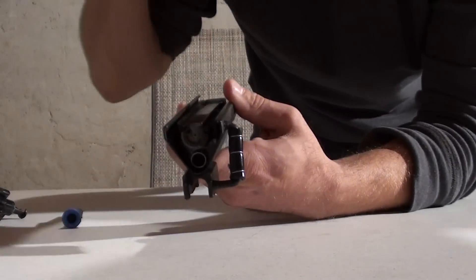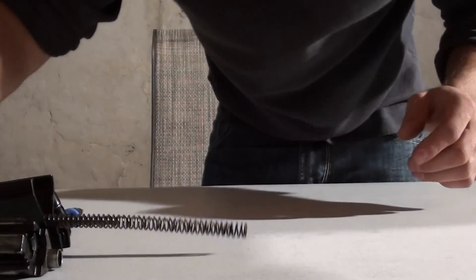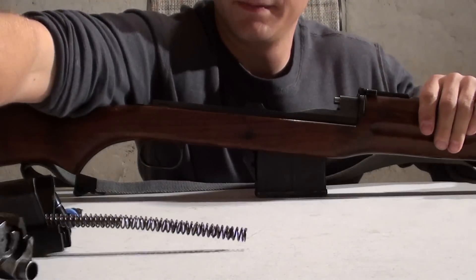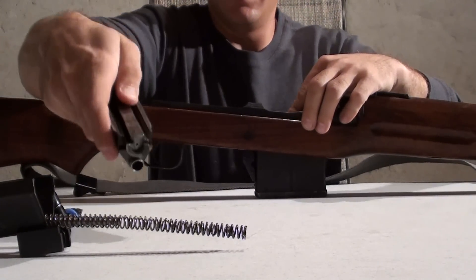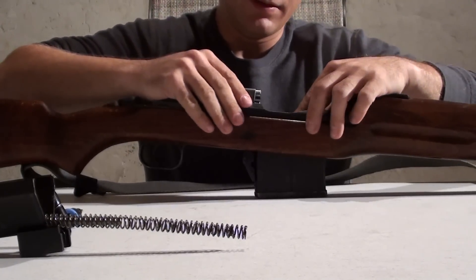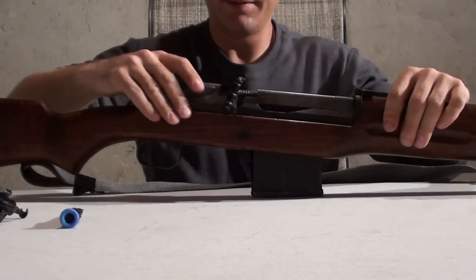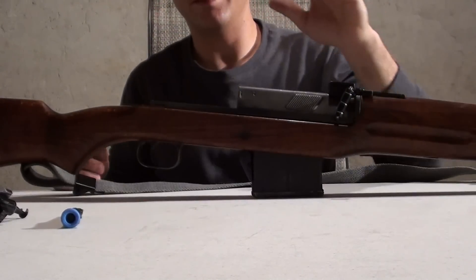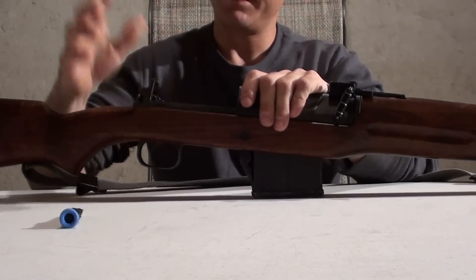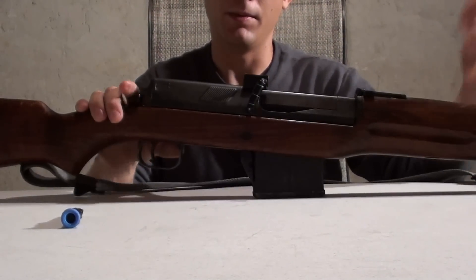I'll demonstrate the second method on reassembling this, which is easier and less of a chance of hurting yourself. Grab your firearm. Take your bolt carrier group, make sure the bolt's all the way forward. Stick it on the firearm, push it all the way forward. Then take your dust cover, feed the spring in, and just take your hand like so, push it forward until it clicks. Then take your safety catch, push the safe-fire lever in the center position, drop your safety block back on. Firmly grasp the dust cover, push the catch, let it slide back. The weapon is now reassembled.